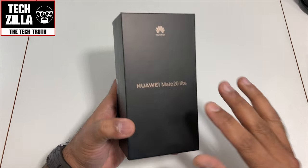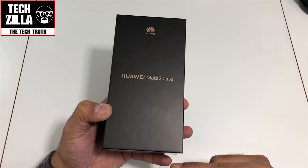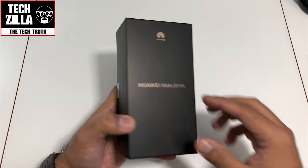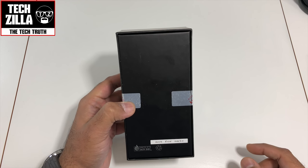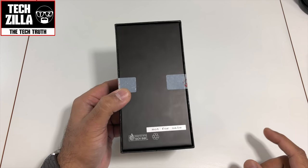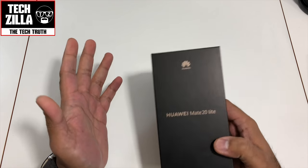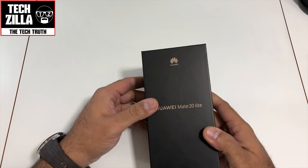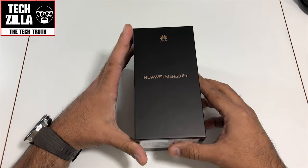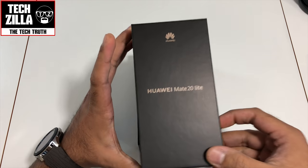Let me show you the packaging. This is a review unit — it's not for sale. I've got the sapphire blue version. It comes in black or sapphire blue in the UK, it's £379 from Carphone Warehouse. I also believe EE are going to be carrying this phone as well. If you pick it up from Carphone Warehouse you get some free headphones with it. Let's take it out of the box — a black box with that classic gold Huawei coloring.